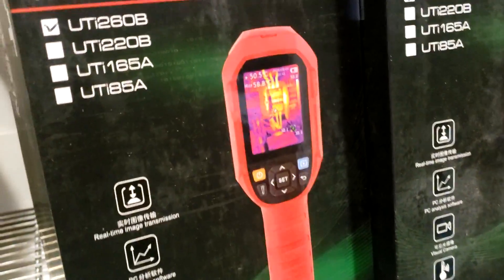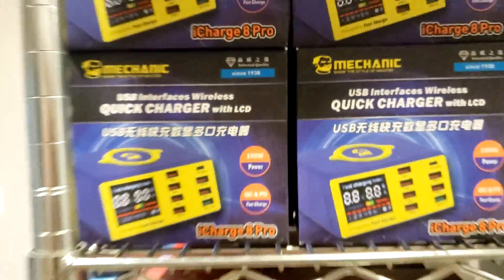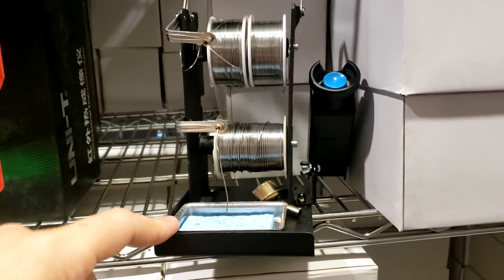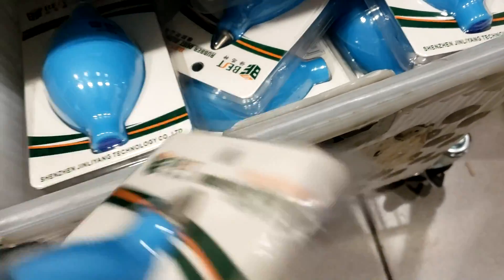We now carry thermal cameras from Unity Pro. We have a charging station, multimeter, dual-role soldering stand with a holder for your soldering iron. We also have the dust blower by Best.